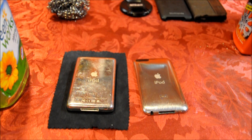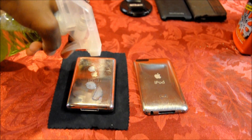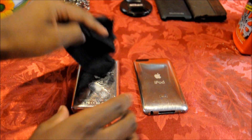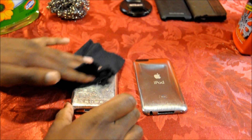The first step is to clean off your iPod with the glass cleaner. Underneath I have this microfiber cloth I got from Invisible Shield — great company, they make it from Zagg. You usually get it with the Invisible Shield. Let's clean it off a little bit.